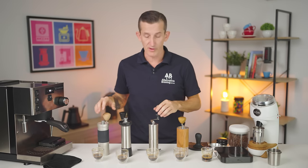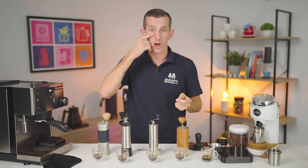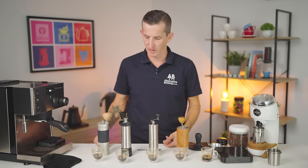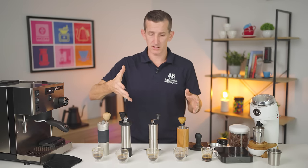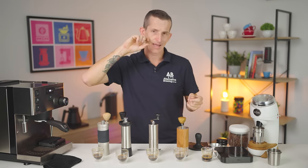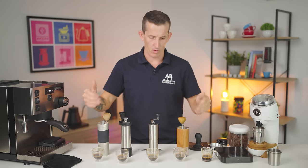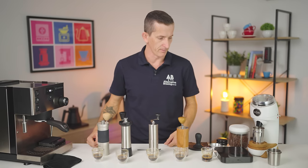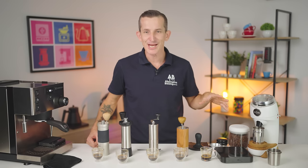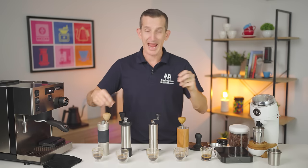Honestly, all of these grinders in their own right — I could taste different coffees with them and give different opinions on how they compare with the Niche. You can complicate coffee so much. But the questions I hoped to answer: can hand grinders make espresso, and can they make espresso as good as the Niche? Yes and no. Not one of these espressos would I turn down — they're all delicious and great in their own right. Each grinder makes the coffee taste a little different, which I love. Do I feel like I'm missing out if I don't buy a Niche? No. I'd be equally happy brewing with any one of these hand grinders.